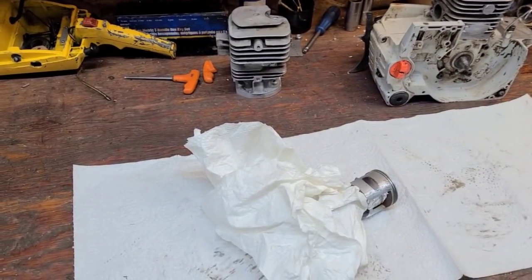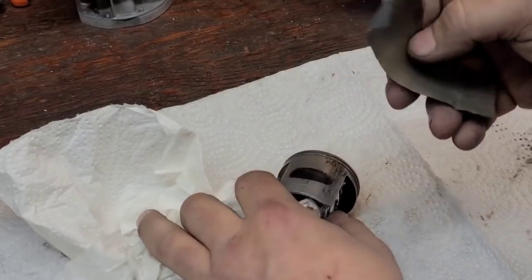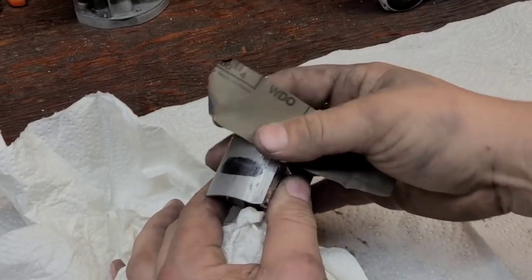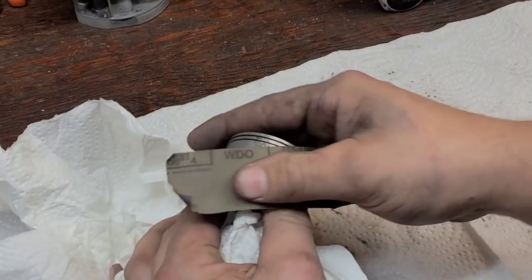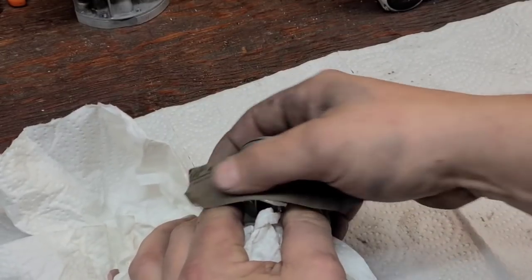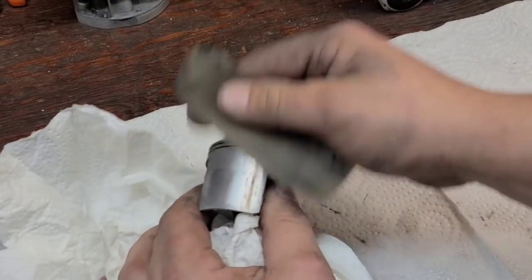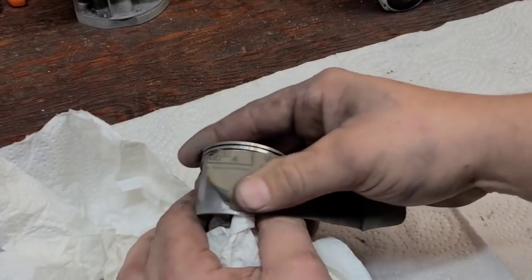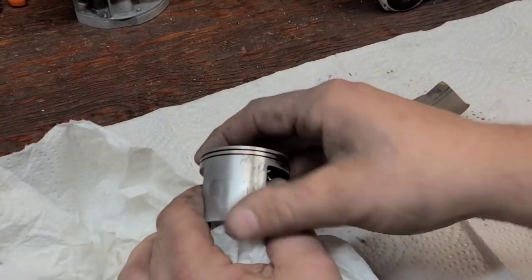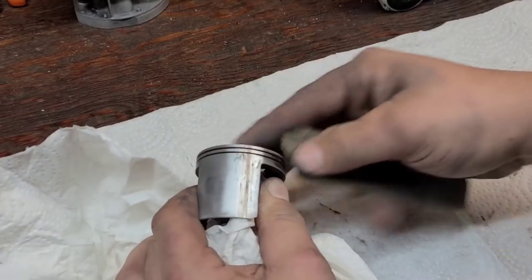I'm going to get you guys zoomed in so you can see what I'm doing. We have our scoring. I'm going to take this - it's 600 grit, extra extra fine sandpaper - and I'm just going to rub it off. We are not going to get rid of all of it; the scores will still be there. I want the high spots gone, because those high spots will rub on the cylinder, create friction, melt the aluminum, and you'll get transfer on the cylinder again.